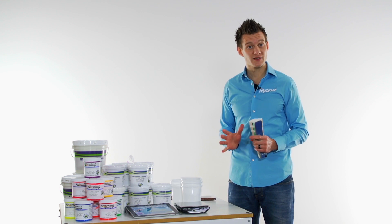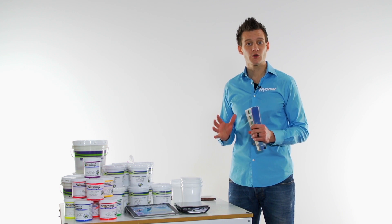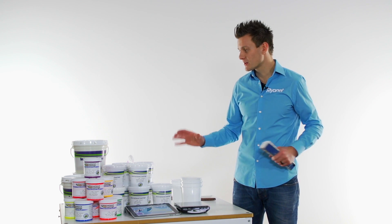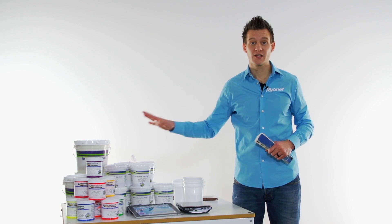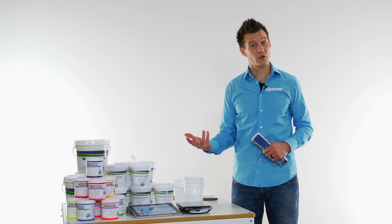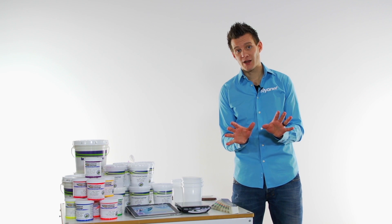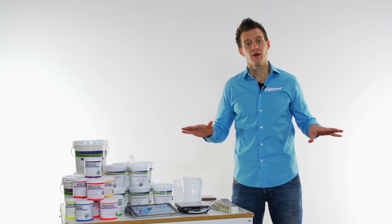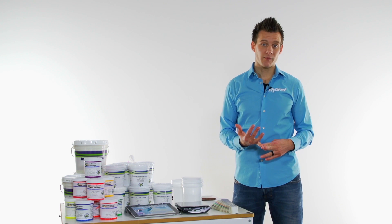As a screen printer this gives you the flexibility to never have to turn down a job because you don't have the color. This gives you the capacity to not have to stock as many colors on your shelf. Instead of having to stock 40 different colors, you can simply Pantone match any of those colors fairly quickly with this system. Also when you're color matching for a customer, you typically can charge a little bit more for that work because it's not a standard red ink out of the box, so it gives you the ability to make more money.